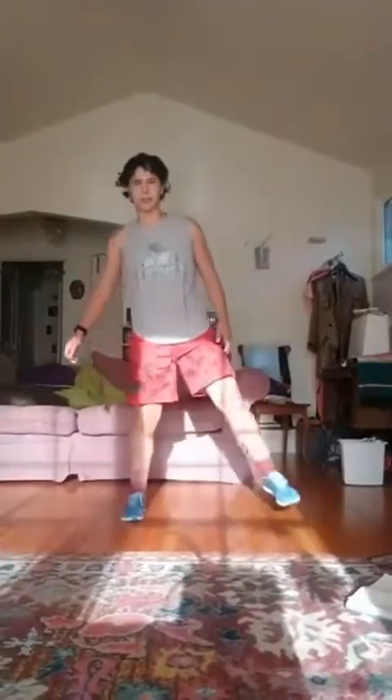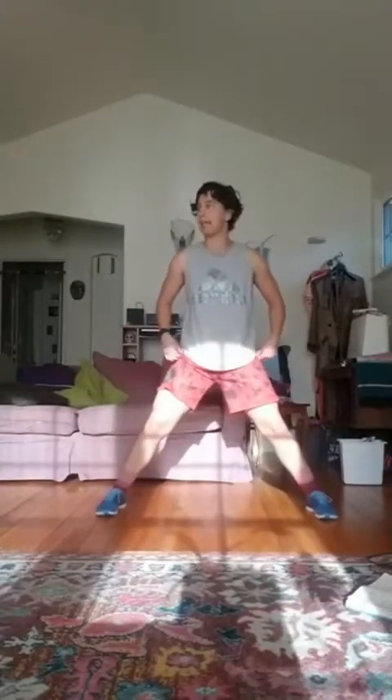Come on up to standing. We're going to do some cossack lunges next. Spread your feet pretty wide. We're going to lunge into one side, and then my toes are going to lift up off the ground on the other. Come back to center and then do the same thing on the other side — so put that straight leg out and rotate that toe off the ground. We'll go for ten. Ready, set, go.